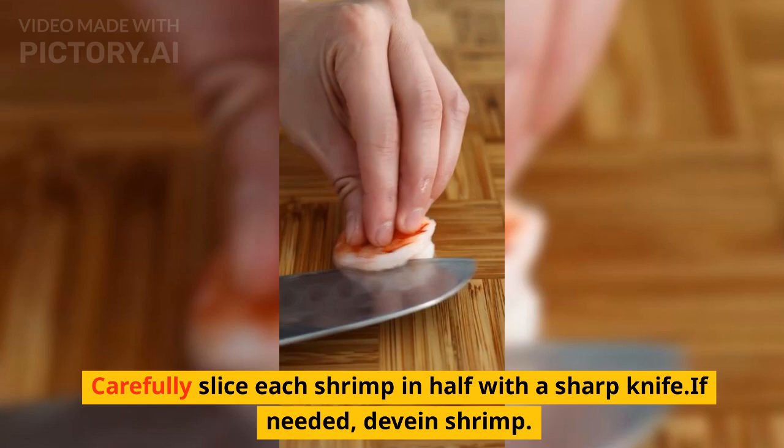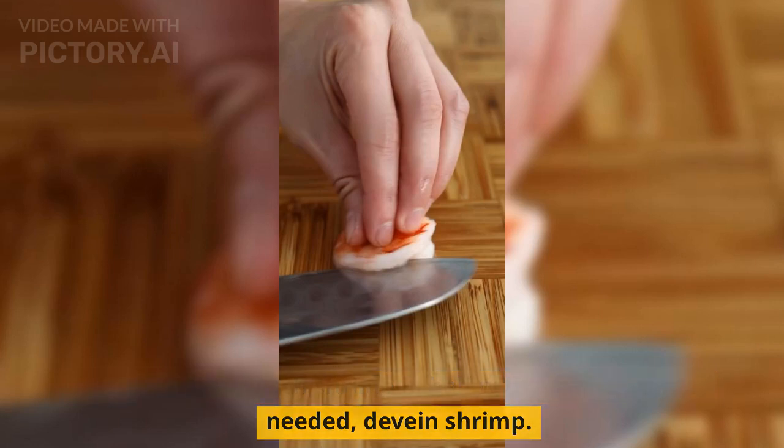Carefully slice each shrimp in half with a sharp knife. If needed, devein the shrimp.